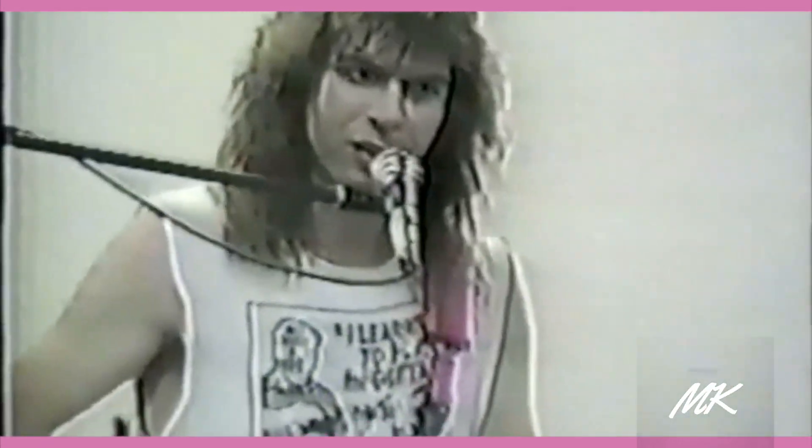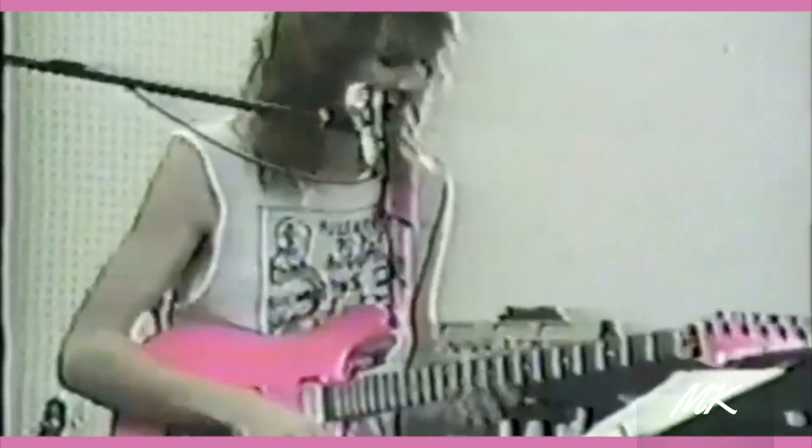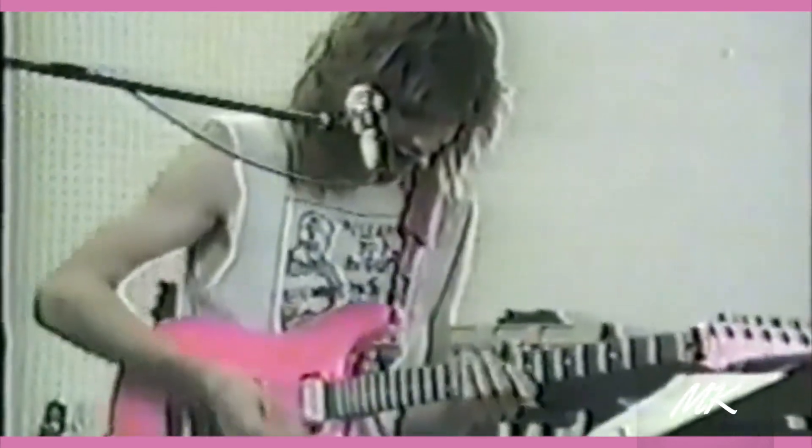My favorite one — this isn't two-handed, but I just try to get the same note on every string. There are all sorts of weird things you can do with the old six-string guitar.